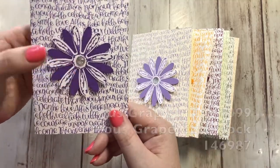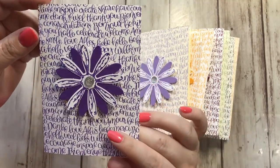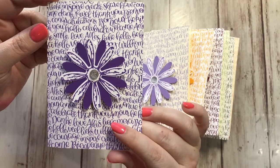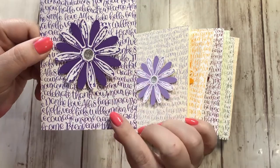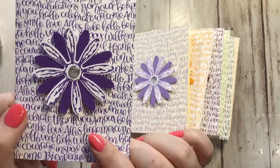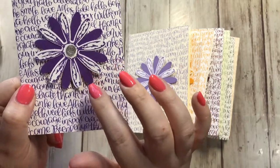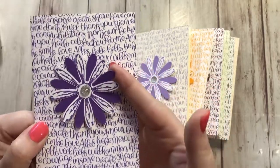Next we have Gorgeous Grape — this is a brand new color and I'm in love. Those of you who know me in real life know that I try not to love purple because I'm a Cougar — go Cougs! Purple is our rivals the Huskies' color, but this purple is awesome. I'm drawn to it and I'm probably going to be using this a lot. It's called Gorgeous Grape. This is a true purple. You will love this.